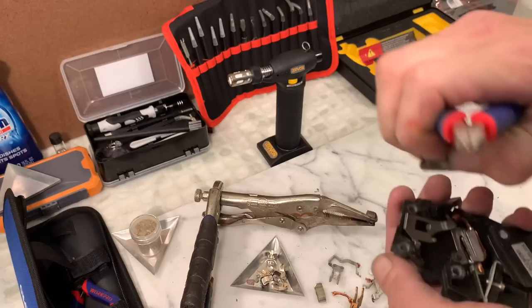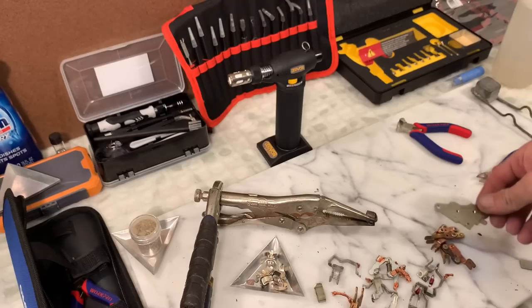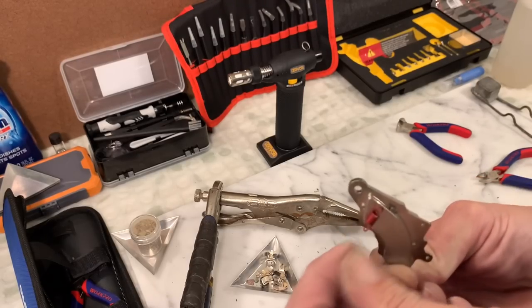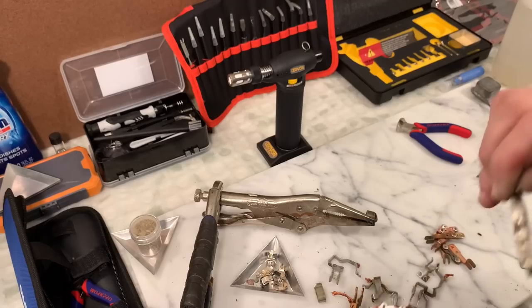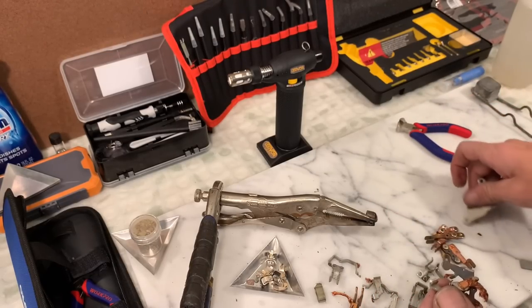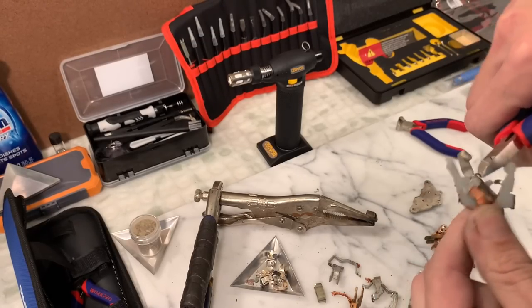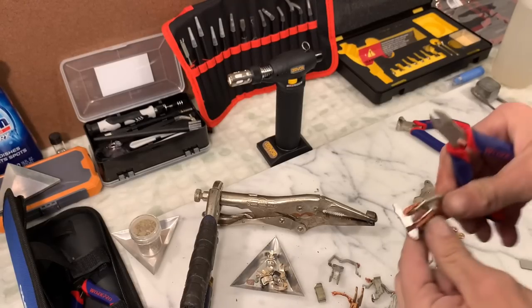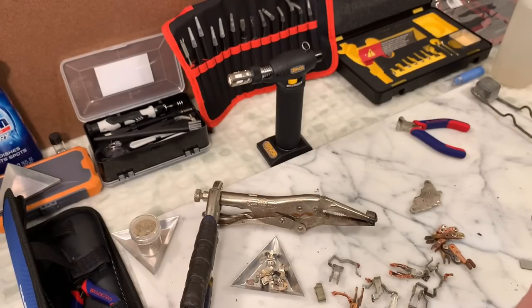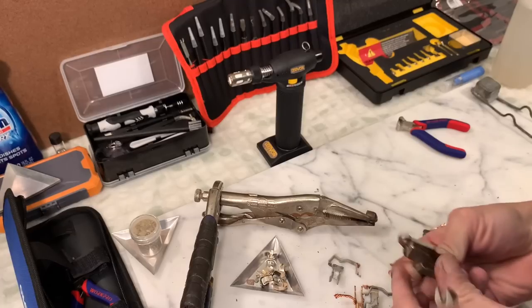Now some of these little pieces are magnetic — that's the spring that's stuck in there. I'll cut that off. A couple of pieces are just garbage, so we sort through and discard those. And that's it for the disassembly.